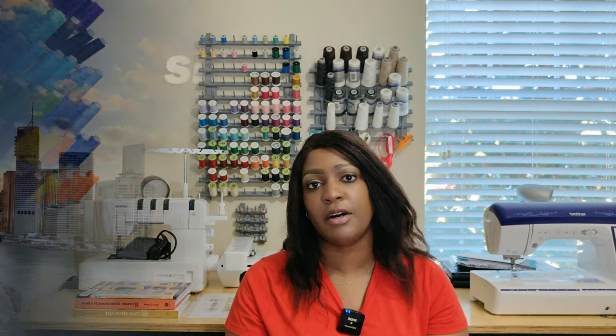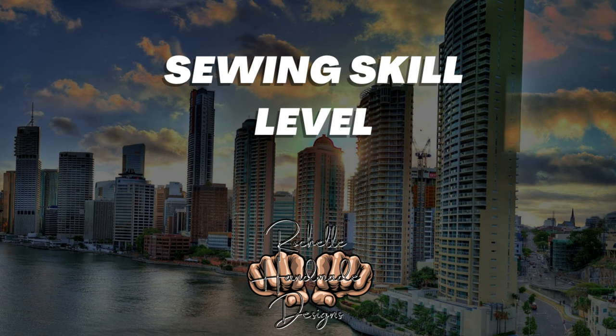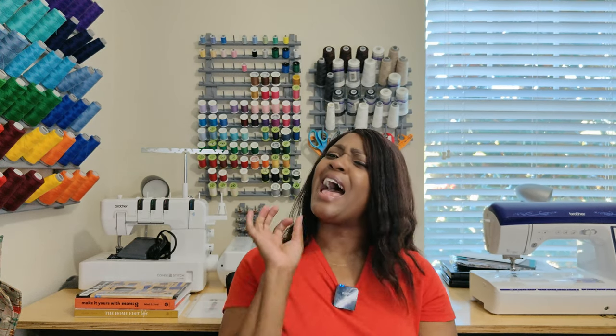Let's talk about the sewing skill level. This pattern is rated as average. Do I feel this pattern is average? Absolutely! It is average because the instructions do not show you how to put on a fly front zipper. The instructions will say go ahead and put on the fly front — well if you've never done a fly front, how do you do it if they don't show you how? So I'm taking the worry and stress off of you and showing you how to do one. I got you!